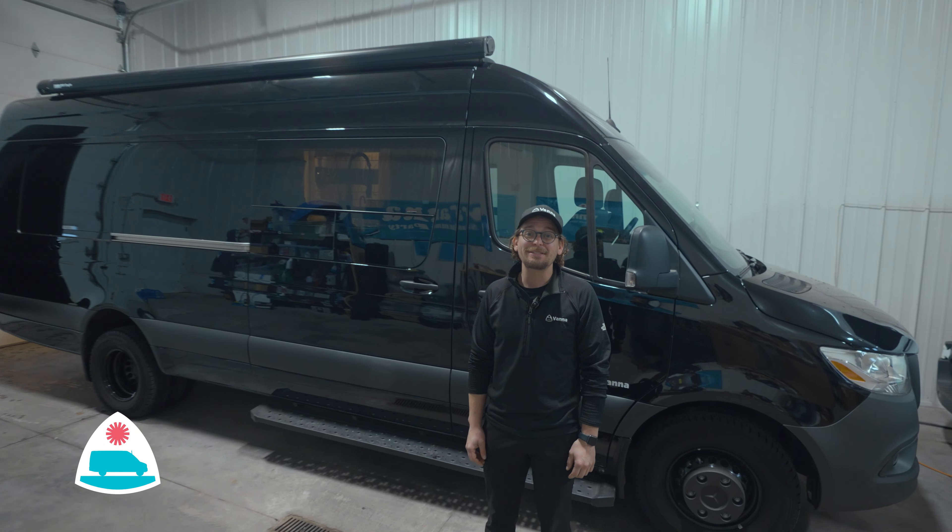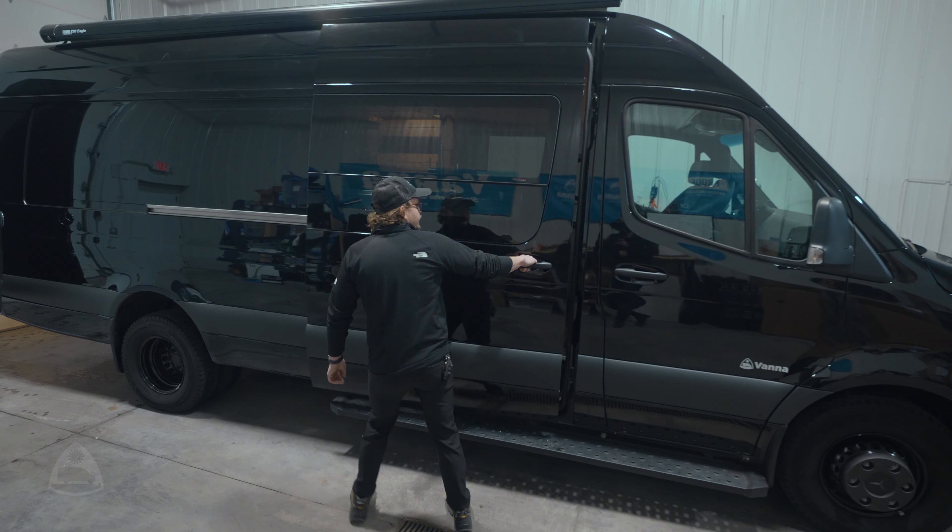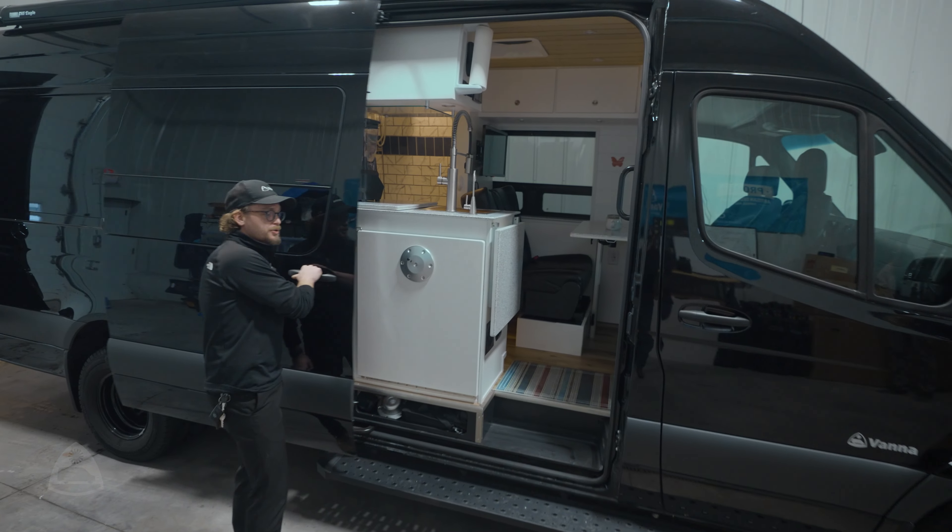Hello and good afternoon. My name is Nick Lair. I'm the Community Engagement Director for Vanna Adventure Vans. Today we're here to tell you about D&D's 170 Extended Mercedes Sprinter, and we're going to show you a little bit about what makes a Vanna Van special.